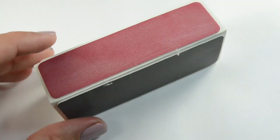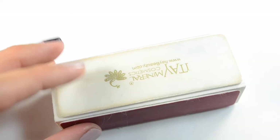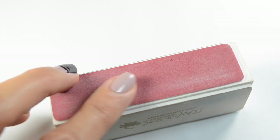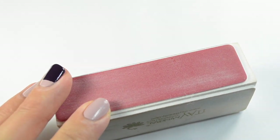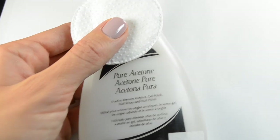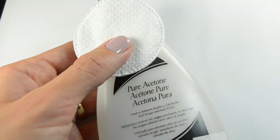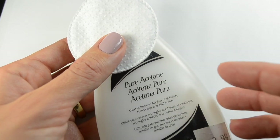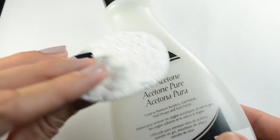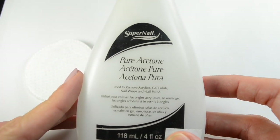With a regular stamper, lots of videos suggest using a very fine file to buff down the shine so you have a matte finish — that way it'll pick up the design better. You can also use acetone and a cotton swab to rub along the surface of the stamper to prime it. You'll do that several times until it picks up the way you want. There are lots of videos on YouTube that cover that.